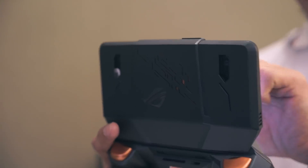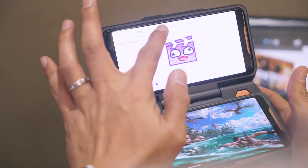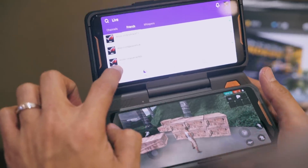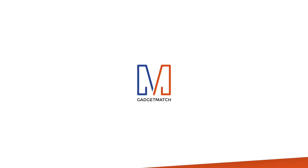And finally, you guys will love this. Twin View Dock gives you a secondary display for things like going live on Twitch. You get to play the game on the second display, and see interactions live on the phone. It also gives you extra juice and helps you cool down the phone using its embedded turbo fan.